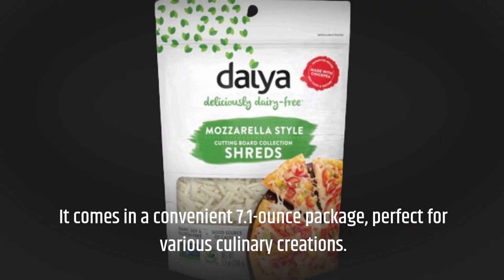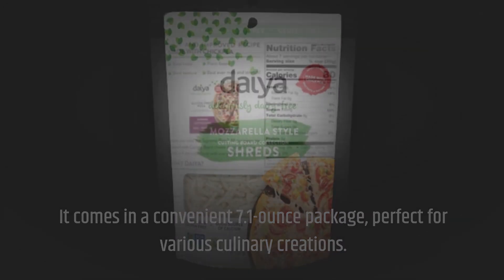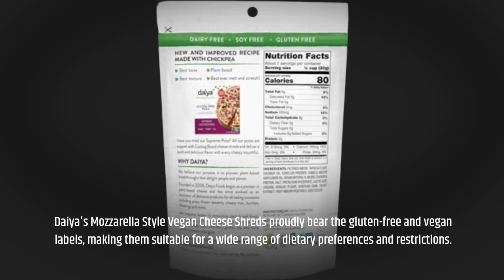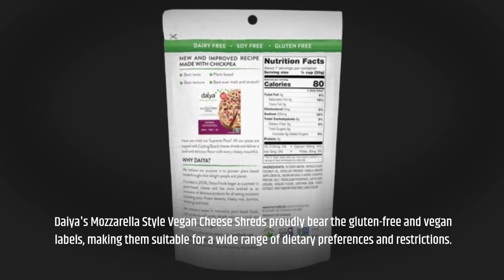It comes in a convenient 7.1-ounce package, perfect for various culinary creations. Dia's mozzarella style vegan cheese shreds proudly bear the gluten-free and vegan labels, making them suitable for a wide range of dietary preferences and restrictions.